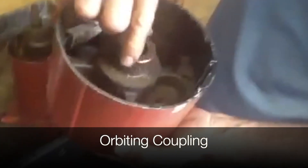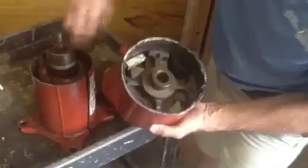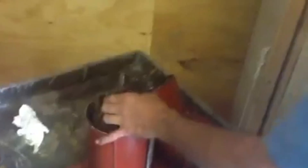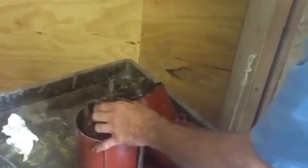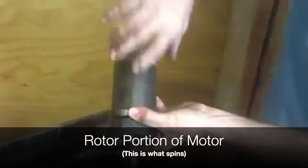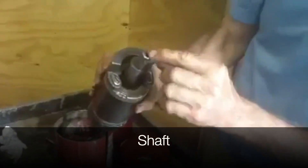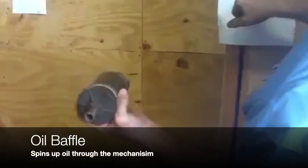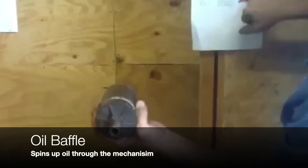This here is your orbiting coupling — that's how the shaft goes down and sets right down here. Once you see this right here — the internal overload — on this one it is right here. This here is the rotor part of the motor; this is what spins. It's nothing but a cylinder. This here is your shaft, and this here is your oil baffle — number 16 right here.